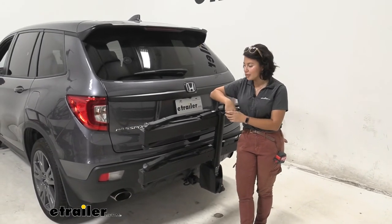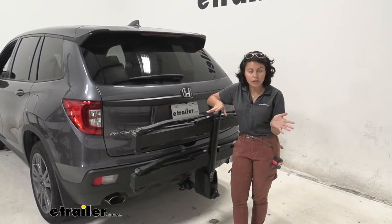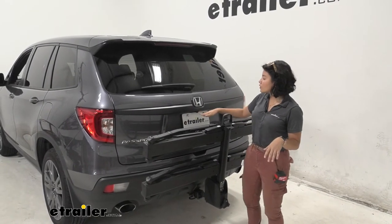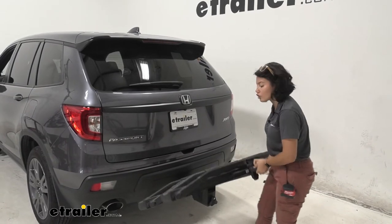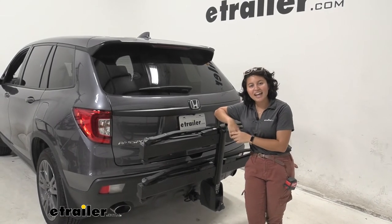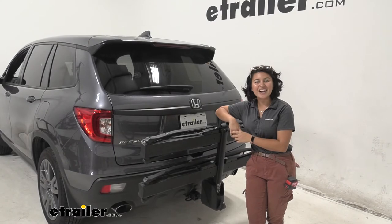We have them here at etrailer. All in all, it's a great pairing with the Passport — you just saw how quick and easy that whole process was. You also have full visibility through your rear window. You will lose a little bit of your view through your rear-view camera, but you can drive around with it in the down position. It definitely checks off most of those boxes. This was a look at the Inno Tire Hold 2-Bike Platform Rack on the 2019 Honda Passport.